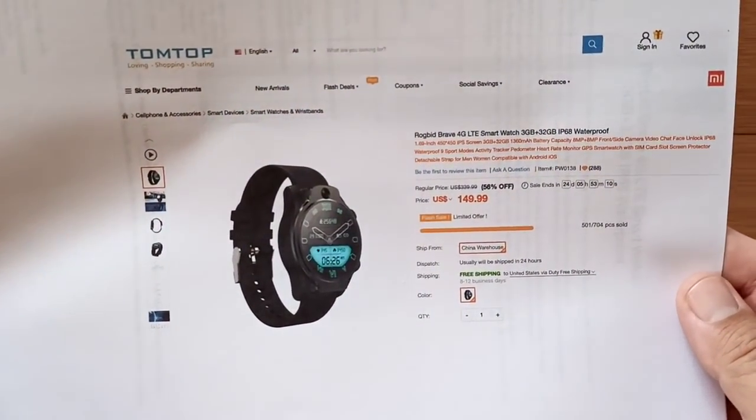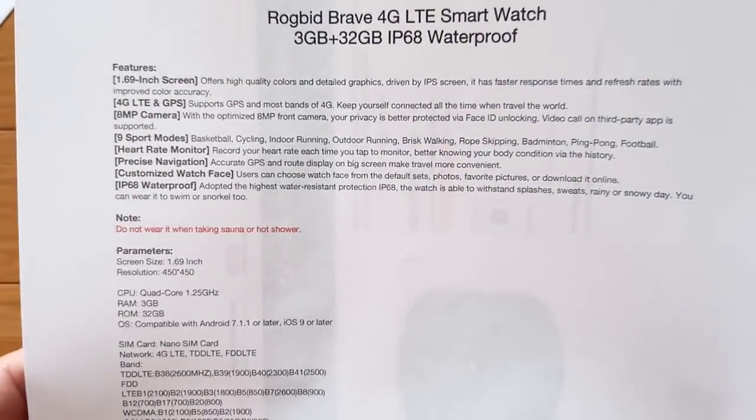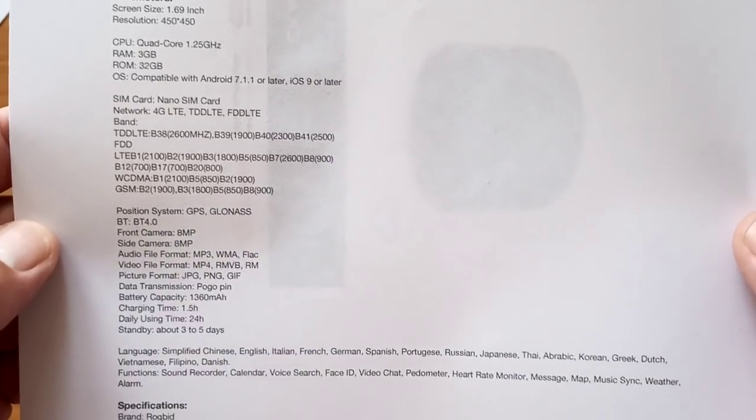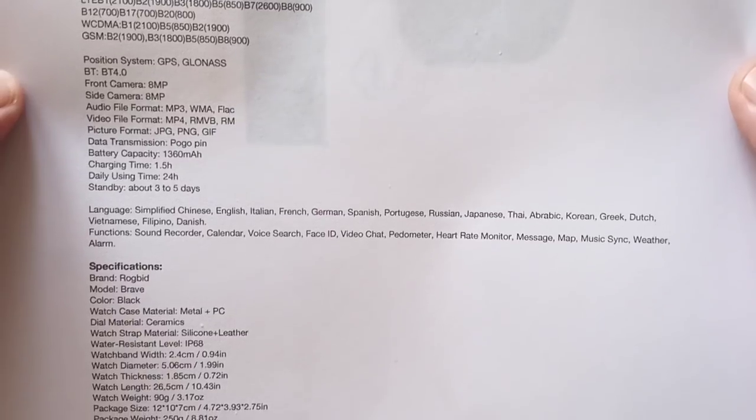So if you want a waterproof Android watch, this is it. I've got the spec sheet here for you, and I'm just going to let you read it on the screen — freeze frame it if you want — because I really want to move on to the next page, because power is really important for Android smartwatches.